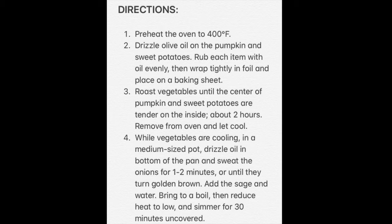Directions. Preheat the oven to 400 degrees Fahrenheit. Drizzle olive oil on the pumpkin and sweet potatoes. Rub each item with oil evenly, then wrap tightly in foil and place on a baking sheet. Roast vegetables until the center of the pumpkin and sweet potatoes are tender on the inside, about two hours.